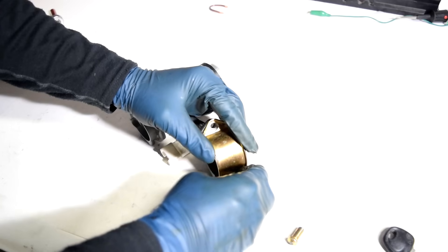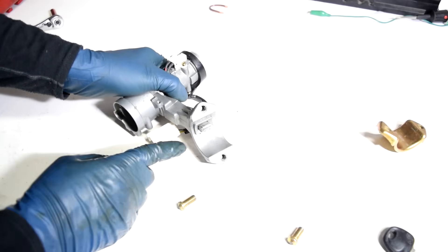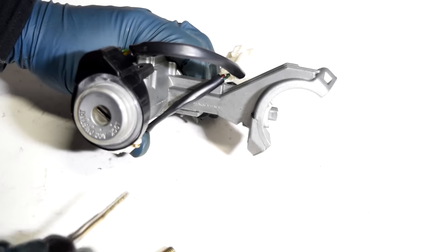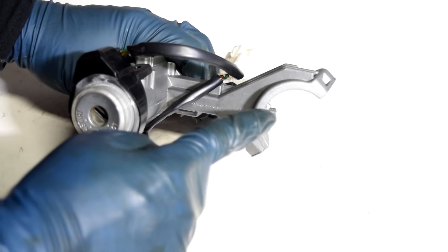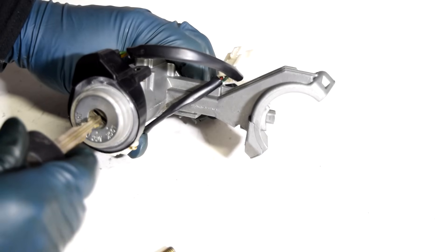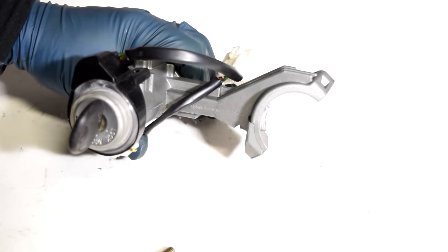Here's a look. Once you remove this, you can just take this whole assembly out. And here's a look at the lock that locks your steering wheel in place. On this setup, with the key out, the lock is extended out, locking into place the shaft for your steering wheel. But when you put the key in and turn it, it goes back in, releasing the lock.